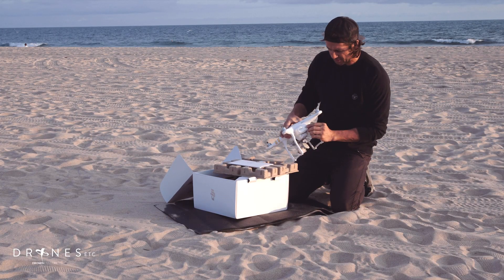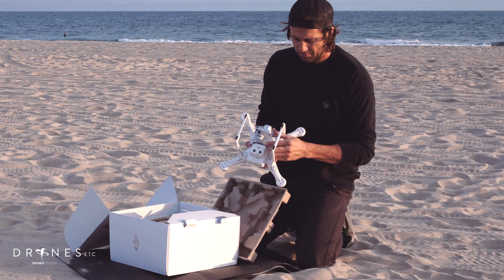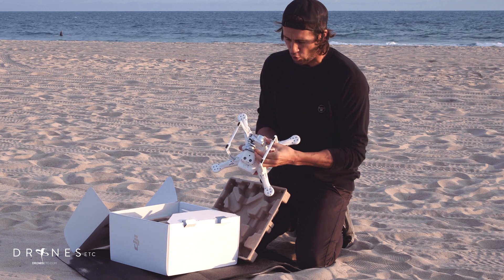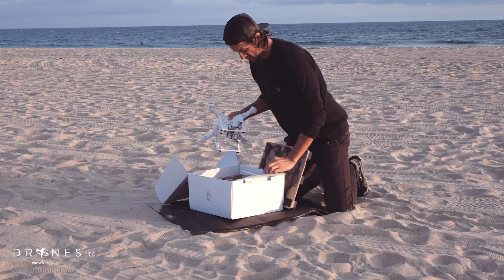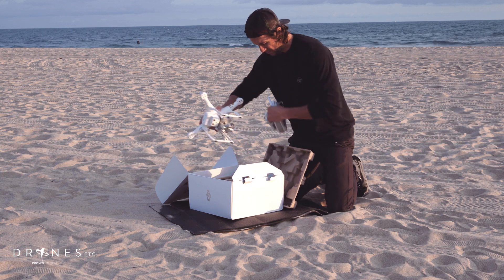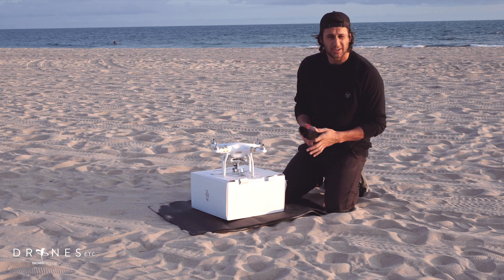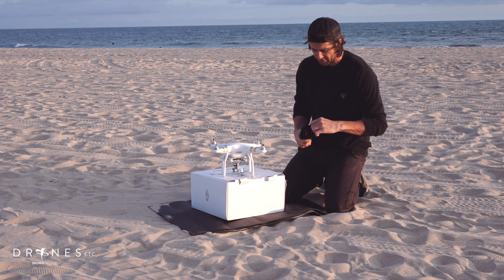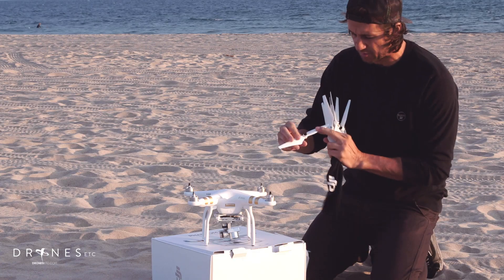First thing I'm gonna do is obviously check my battery levels. One tap, I got full battery. I'm gonna take my gimbal holder off so the gimbal is free. Grab the remote and grab the propellers. First thing I'll do is attach the propellers — they are self-tightening, so just follow the little directions on the propeller.